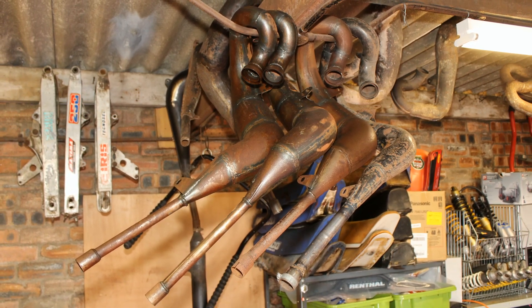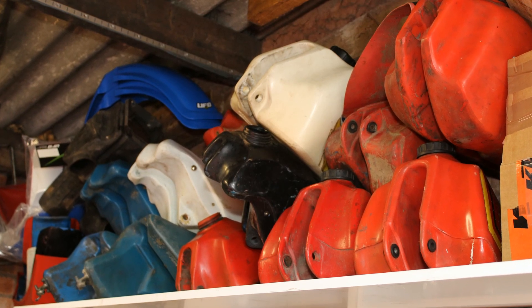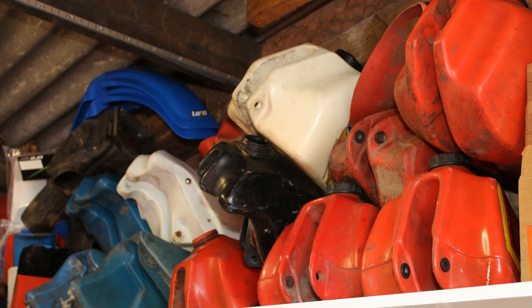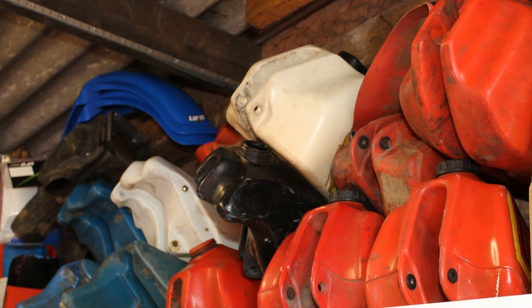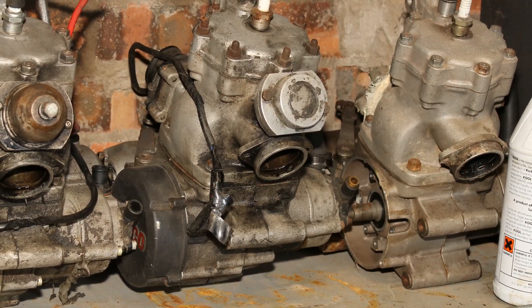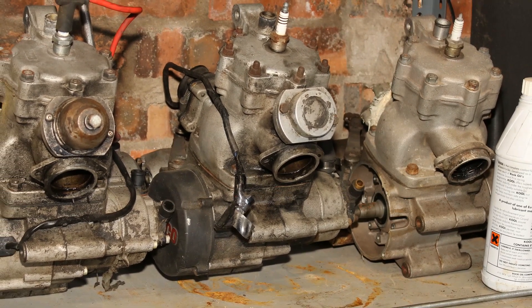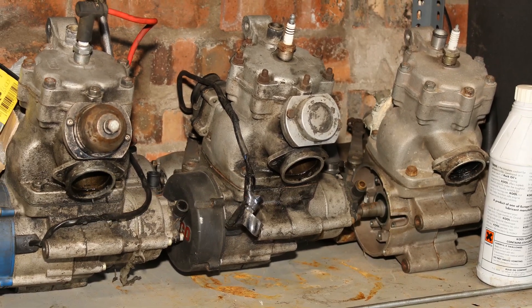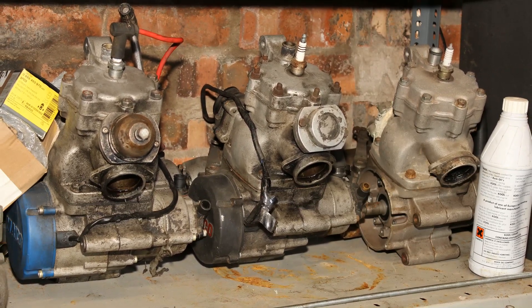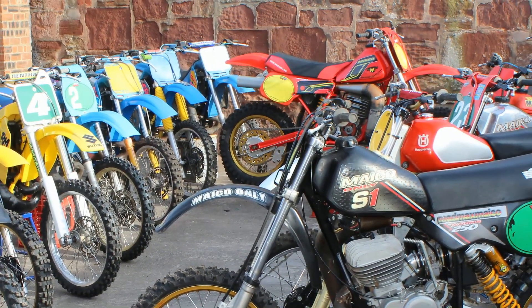Of course if you're going to rebuild more bikes then you will need plastic fuel tanks, and this collection of Maico fuel tanks piled up here on the shelves will soon be part of another Maico restoration. It certainly looks like Raymond has all the basic requirements to put together a supply of bikes, and these few old Maico motors are just awaiting rebuild and restoration before they also become the power plants of brand new Maico motocrossers.